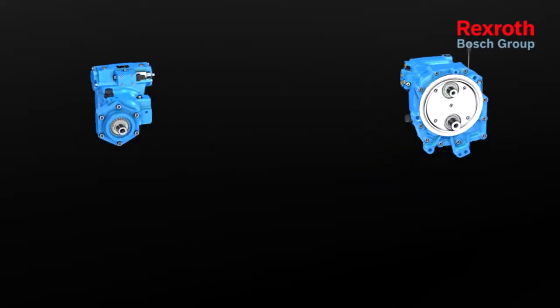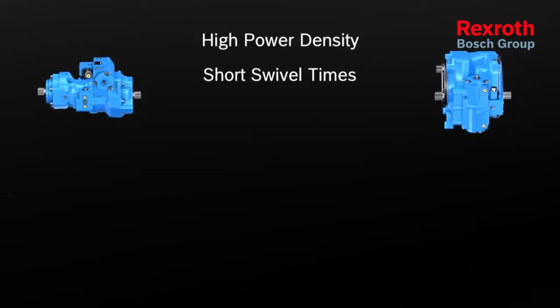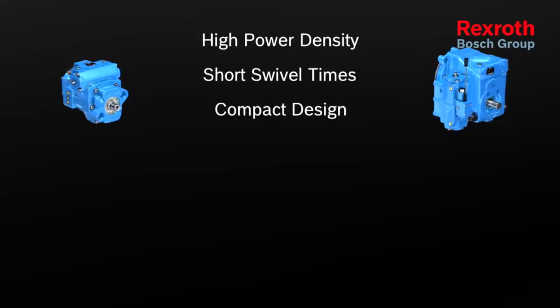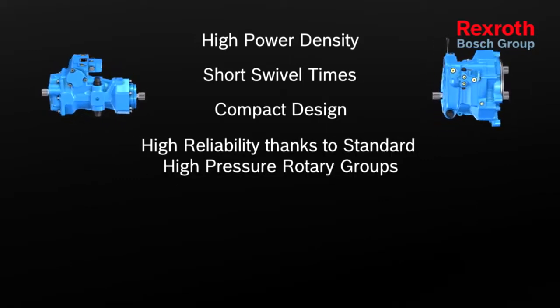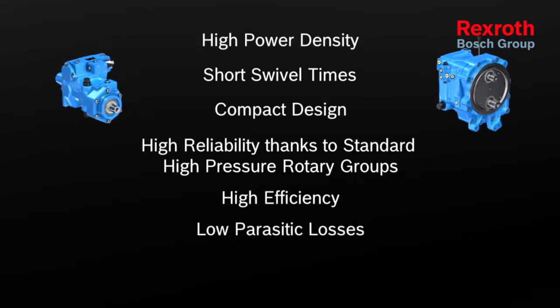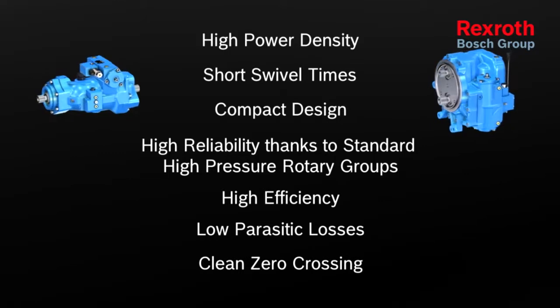The A41CT stands out with its high power density, short swivel times, compact design, high reliability thanks to standard high pressure rotary groups, high efficiency, low parasitic losses, and clean zero crossing.